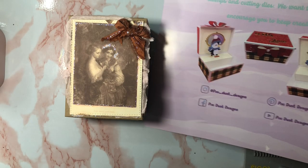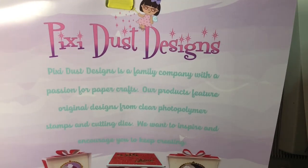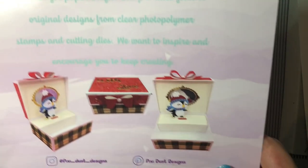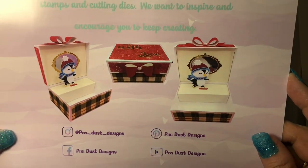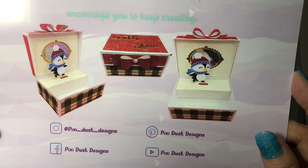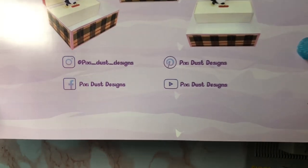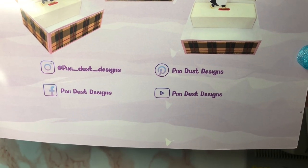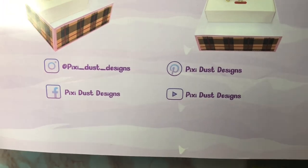Hi friends, how are you? I have a project share. I have used a Pixie Dust Designs die set — the jewelry box die. Isn't it cute? Here's the information where you can find all of the different ways to check out Pixie Dust Designs.